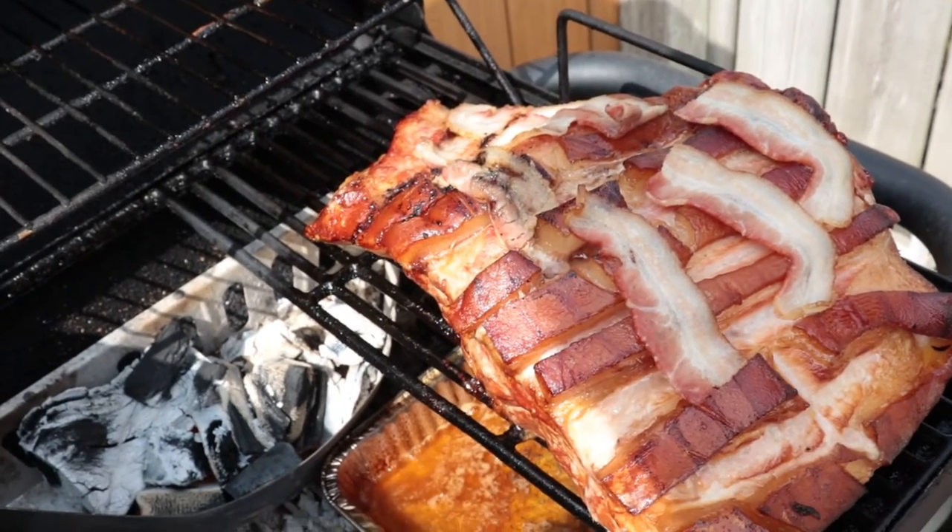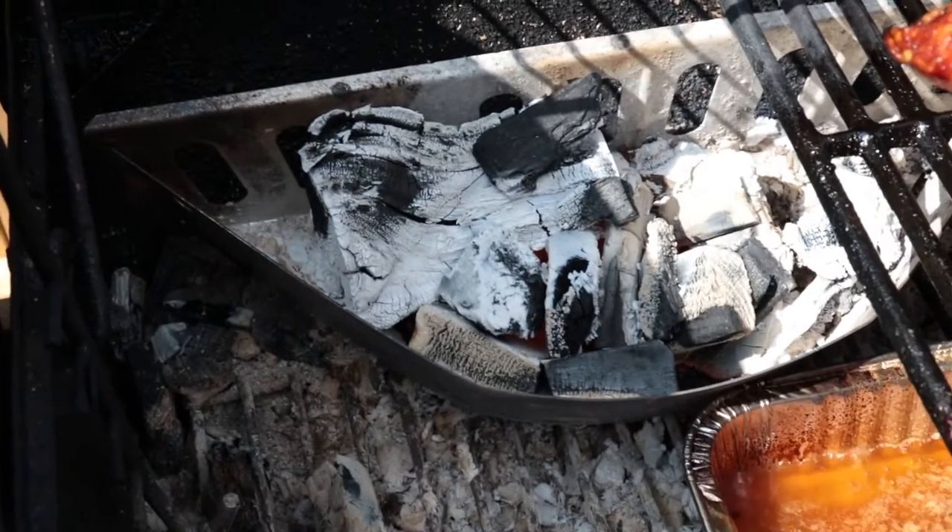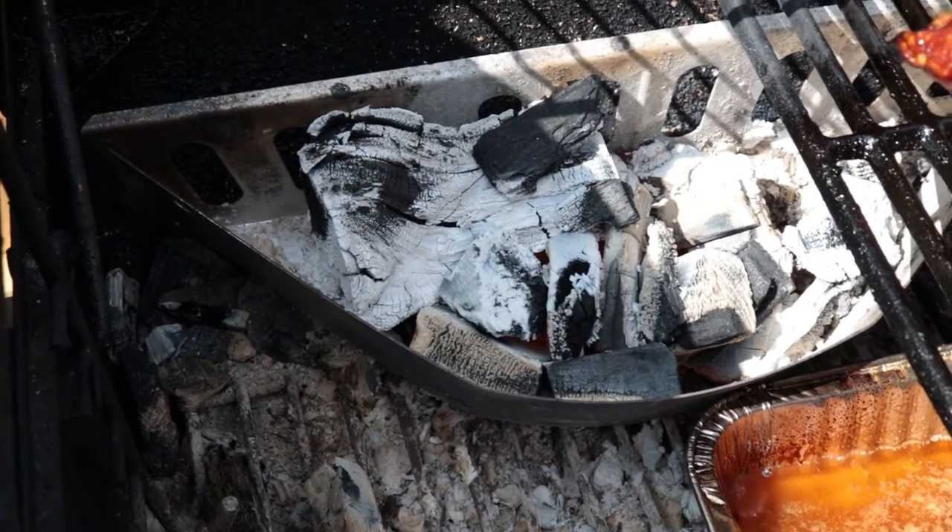The bacon on top — it didn't call for bacon but I put it on there anyways because bacon goes with everything. I should also tell you that is a chunk of cherry wood, compliments of James Kitzel.